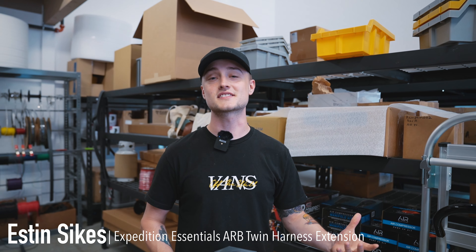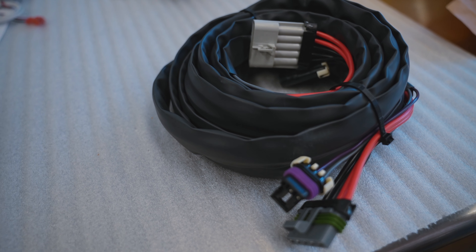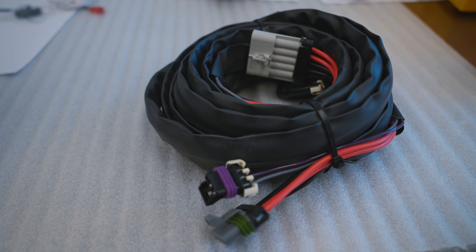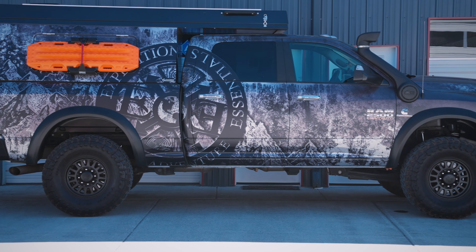I'm Esten with Expedition Essentials and I'm going to walk you through how we make our ARB twin compressor harness. This is our 17-foot ARB twin extension harness — it's for exactly that, it's for the ARB twins. These are designed to go from the engine compartment to the rear of your vehicle, to the bed of your truck.